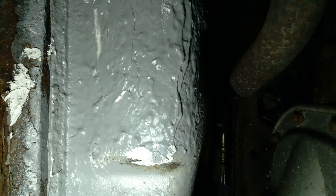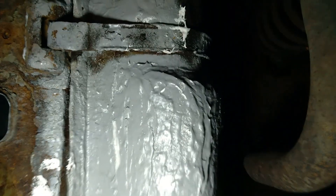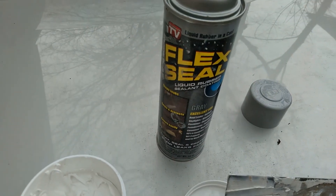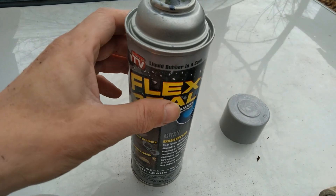So there you go — sealing the gas tank using the Flex Seal paste backed up by the Flex Seal spray, although the spray was a little bit watery near the bottom of the can.